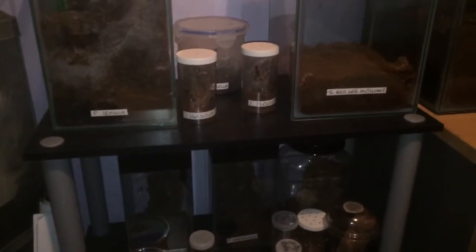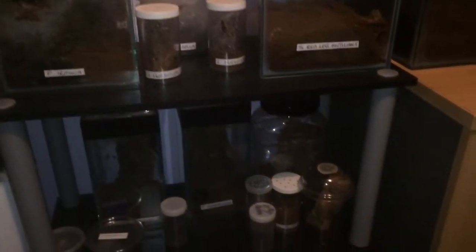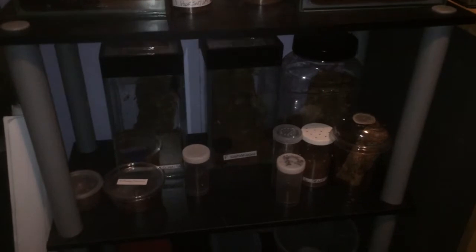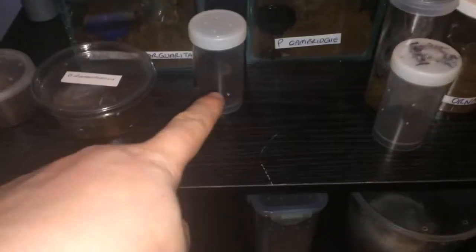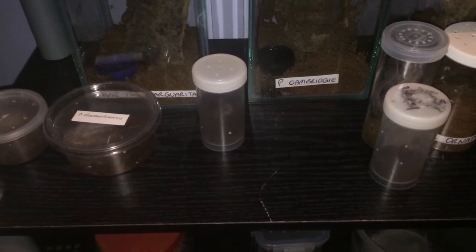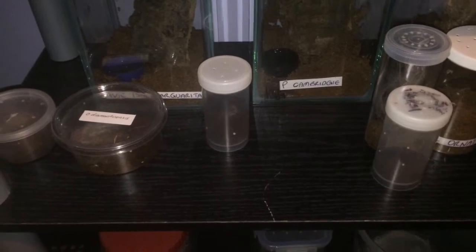Hi everyone, Alan Hicken here. I was in my room and I thought I'd do a quick video. I've noticed one of my teas has malted — this one here. This is my M. Caballica that I got off my good friend Gary McGowan. Please check out his Facebook group, Garantula.